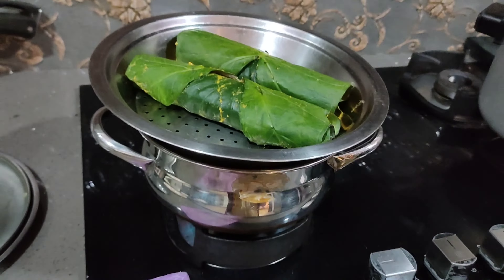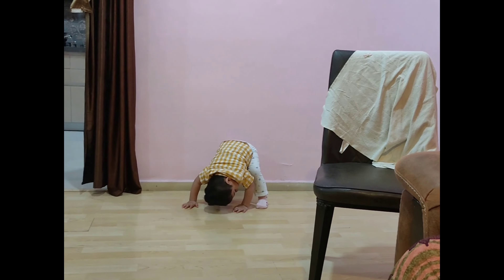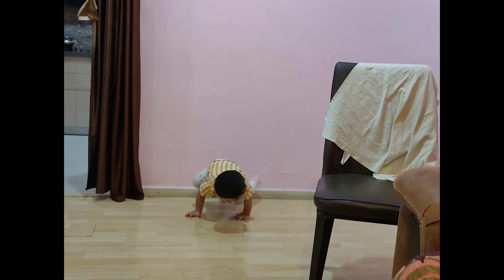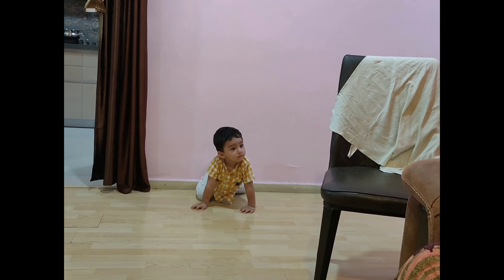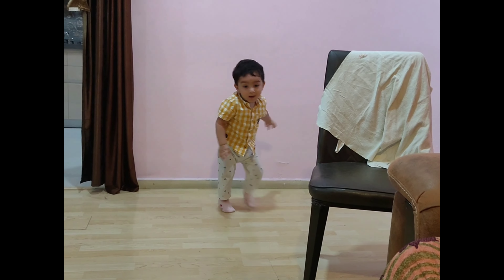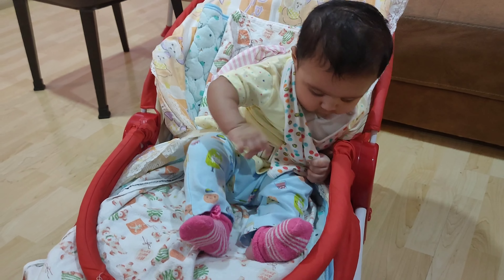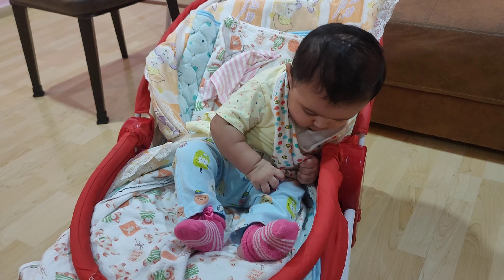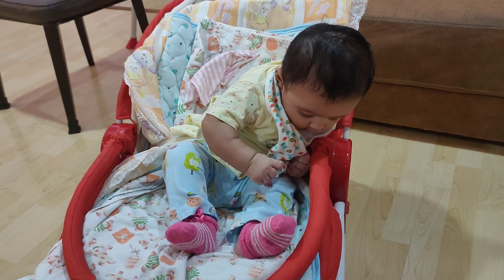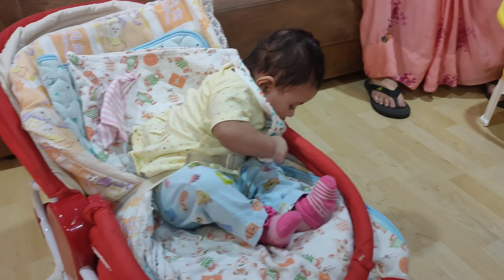Jayden is kind of doing yoga, I think — kids do this. I have seen this. And Irene is also doing something; she is trying to get up and go.